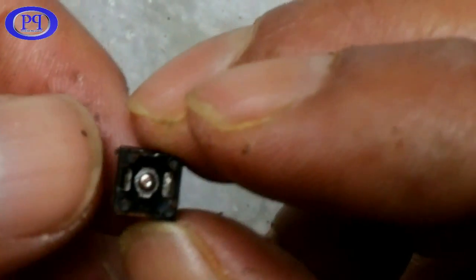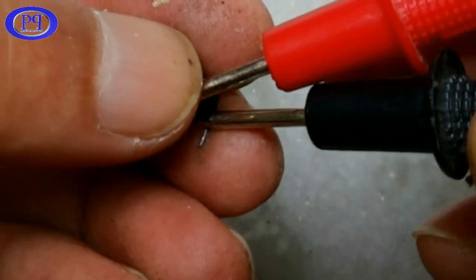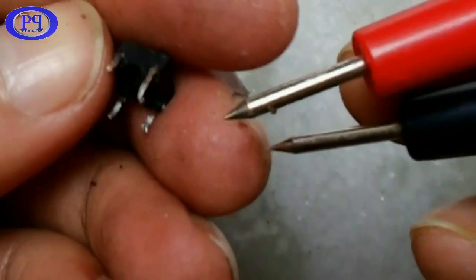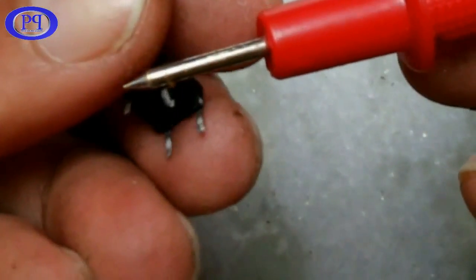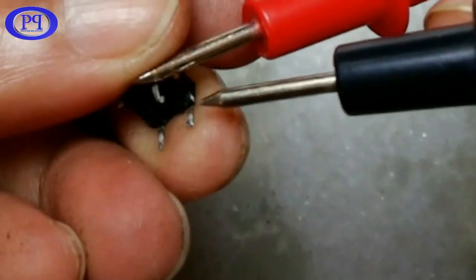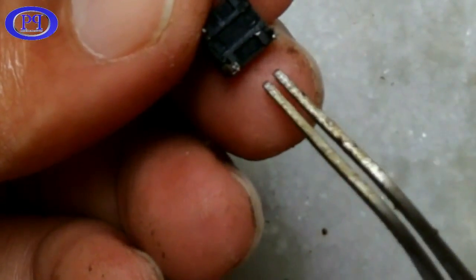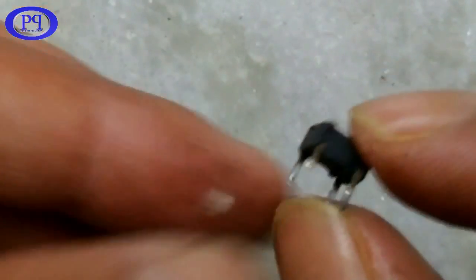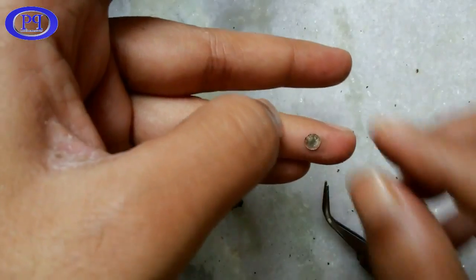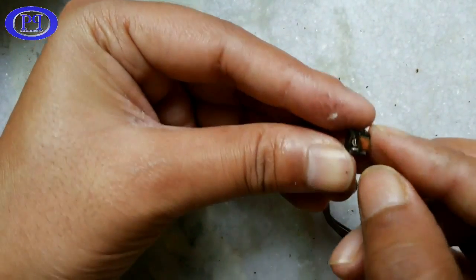All four terminals work in pairs of two for this tactile switch. This is the internal view of the switch. Let's check the connections with the multimeter. As I told you, these two terminals are connected internally, and the multimeter is also giving us a beep sound confirming it. These are the other two terminals which are also internally connected.